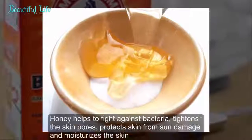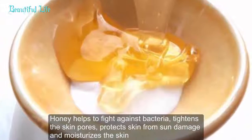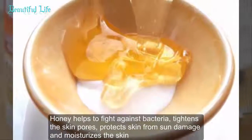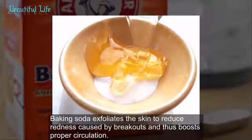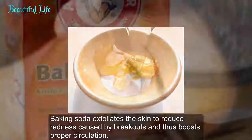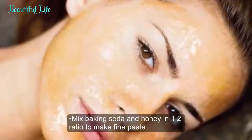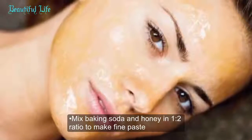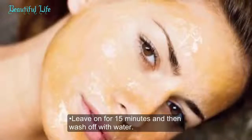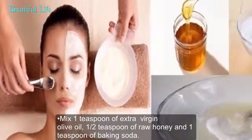Method 2: Baking soda with honey. Honey helps to fight against bacteria, tighten skin pores, protect skin from sun damage, and moisturize the skin. Baking soda exfoliates the skin to reduce redness caused by breakouts and boosts proper circulation. Process 1: Mix baking soda and honey in a 1-to-2 ratio to make a fine paste. Apply this on the affected skin, leave on for 15 minutes, and then wash off with water.